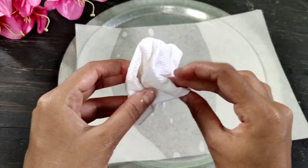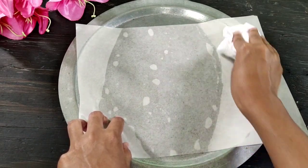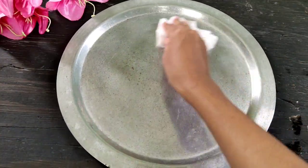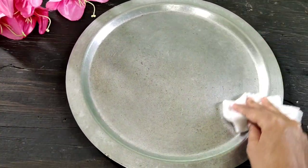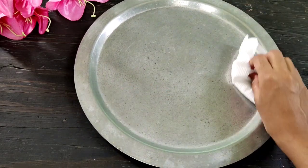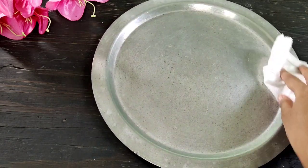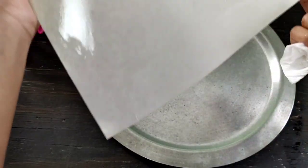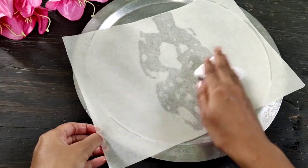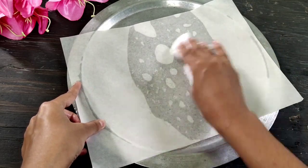I will clean the plate with excess oil. When we remove the plate, we will clean the plate because if there is more oil, one tissue was made, so I have kept it on the side. I will clean the tissue with the other side. The paper is ready.